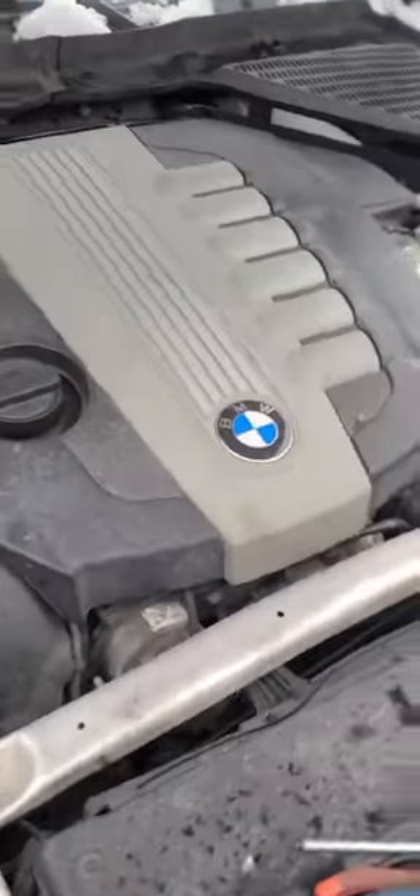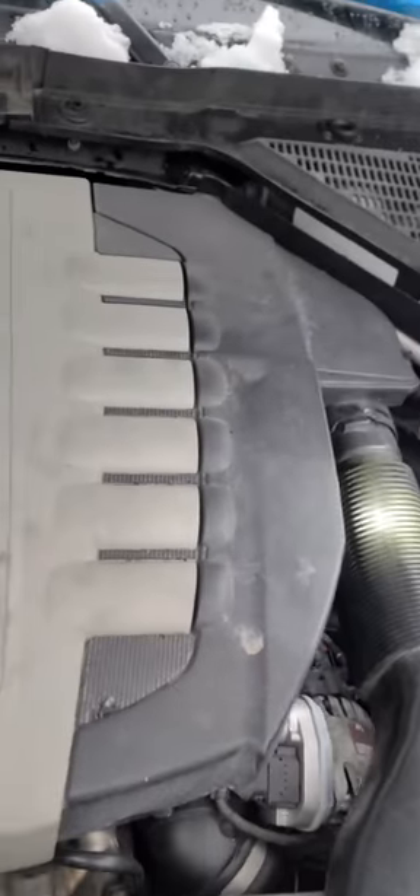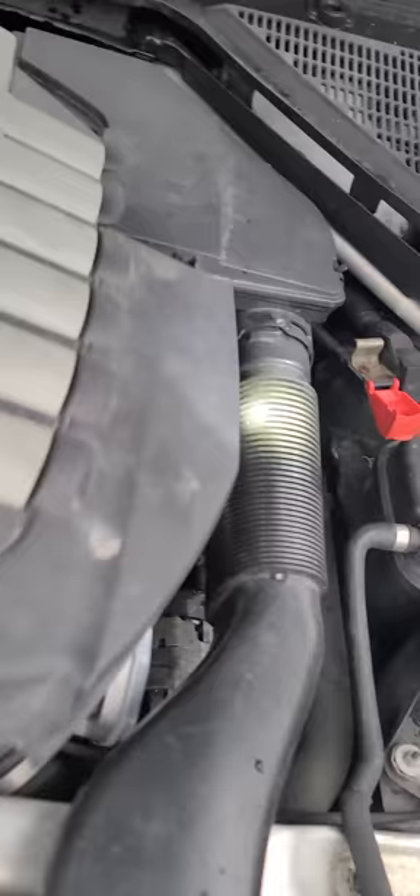This is the BMW X5, 35D diesel, 3 liter turbo. This is the bypass for the EGR. I just did it — I get more throttle response, I feel like I've got more power, it doesn't lag as much.